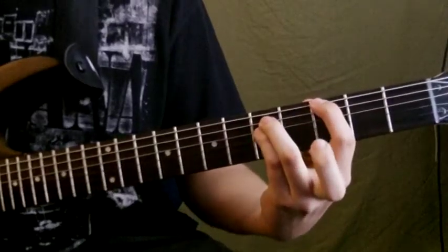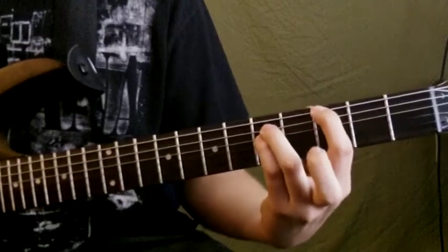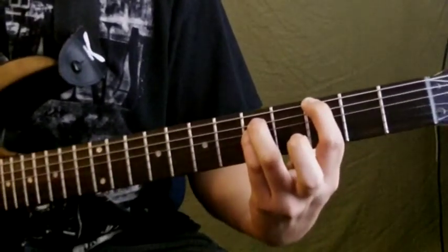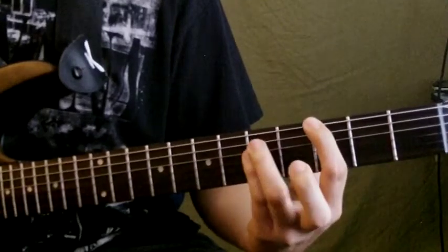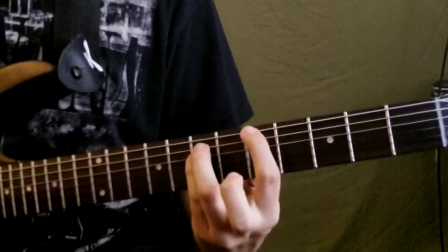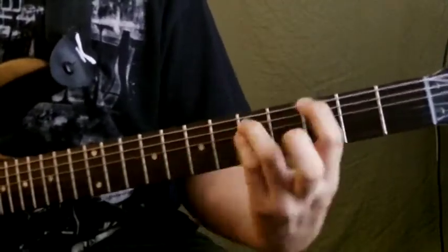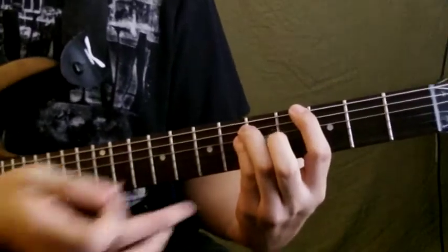All right, so first — power chord, third fret G flat. Because everything is tuned down, this would be G flat, this would be F, and this would be E. So the third fret G flat power chord, then I'm gonna go up to A flat, back to G flat, and then up to A which is on the sixth fret. So it'd be G flat, A flat, G flat, A — third, fifth, third, sixth.